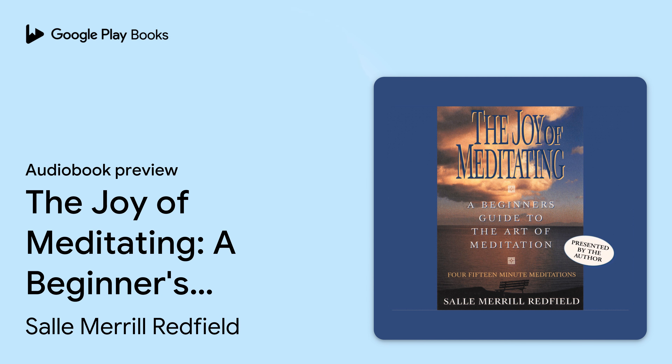As the meditation proceeds, you may find your mind wandering, or you may recall some worrisome moment from earlier in the day. This is a common occurrence. Try to release these thoughts and realize you can return to them later. Remember, these are beginning meditations. There is no right or wrong way to do them. Just try to relax and follow the instructions as best you can.